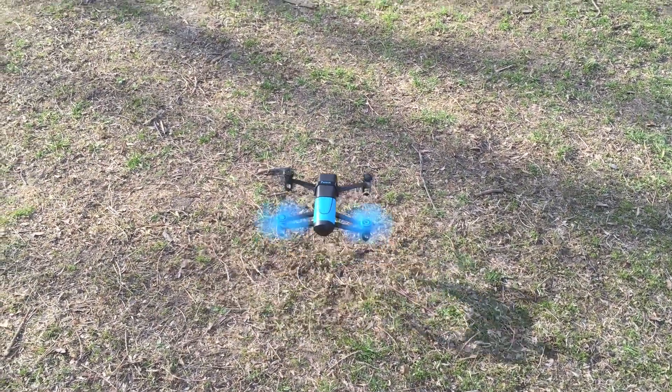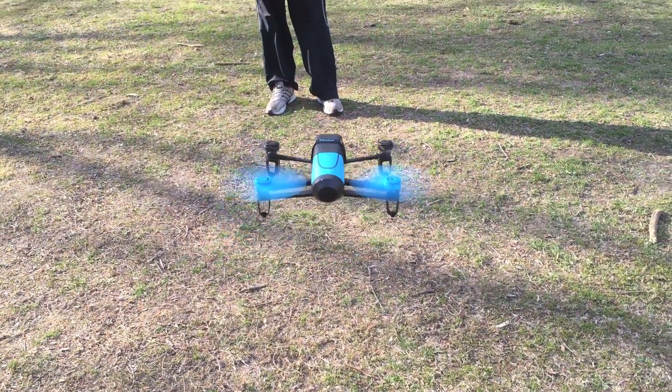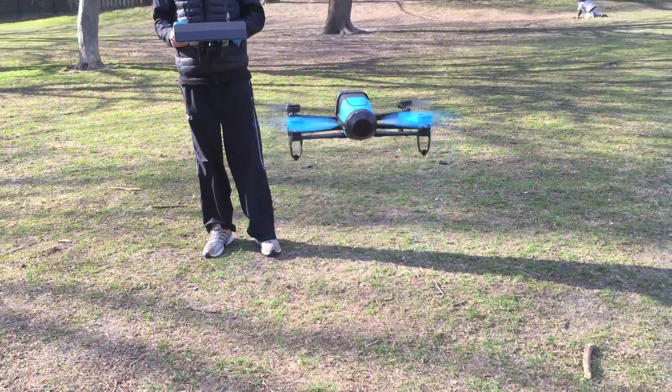Hey, Teddy K here, taking a quick look at Parrot's new Bebop drone, which you're going to see here in a few clips, and how it flies and how it maneuvers.